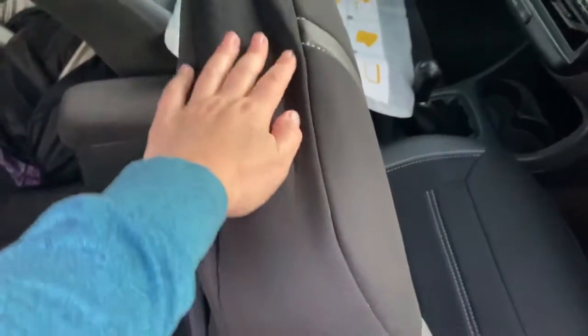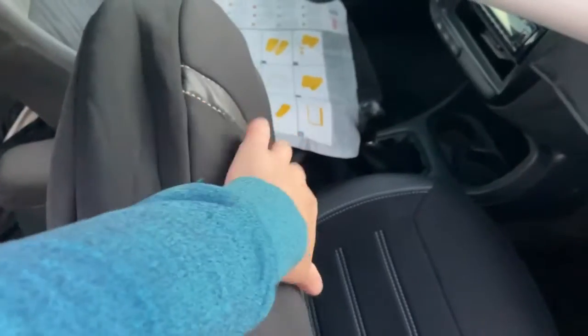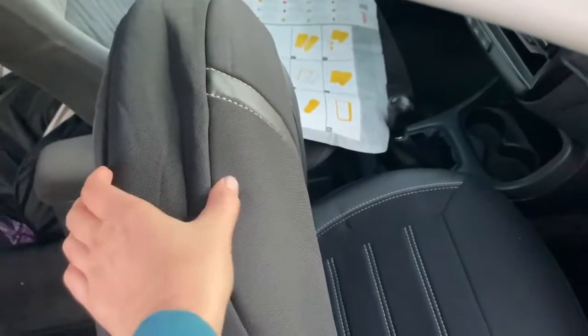There is a little bit of slack on this edge so I'm going to redistribute that. My headrest goes right here so I'm going to redistribute some of this to the front so that it sits a little bit more in the middle.